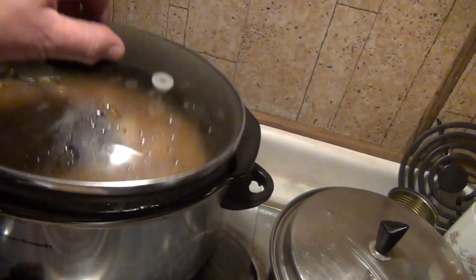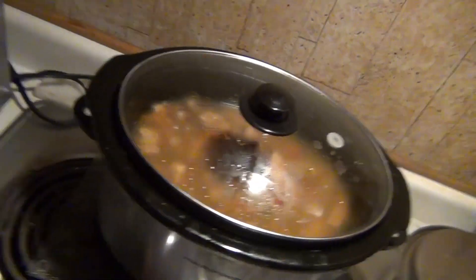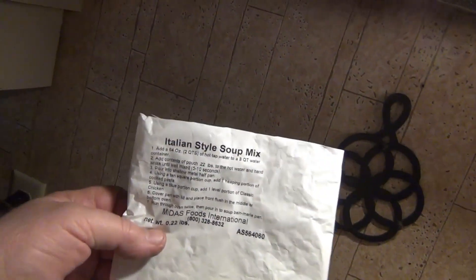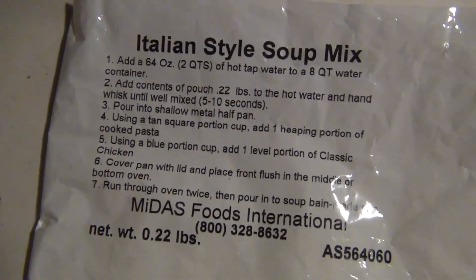This soup is — if you recognize these noodles, these noodles are from C.C.'s Pizza. Have you ever gone to C.C.'s Pizza and had soup? Well, this is what you got. I ain't going to say too much because I might get in trouble. They might not like this. But this is C.C.'s Pizza Soup.